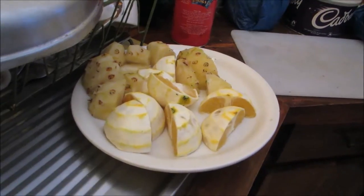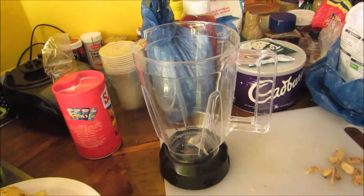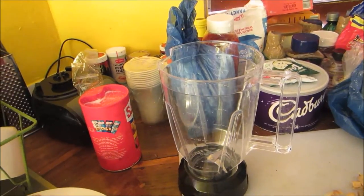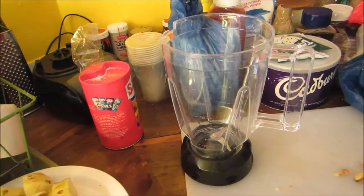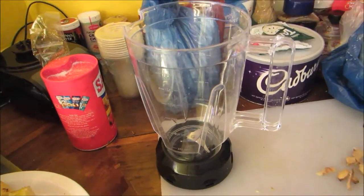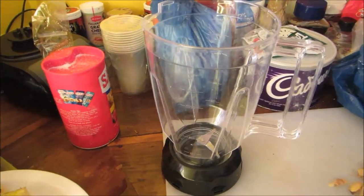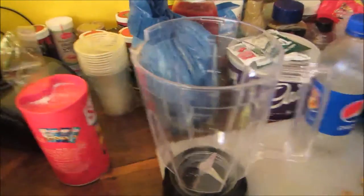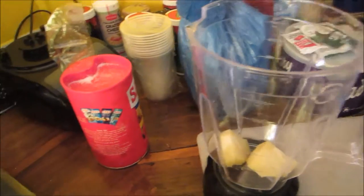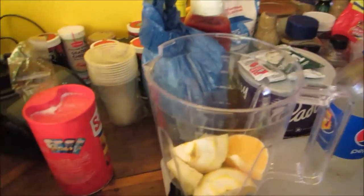Let me just get the ginger. This is the blender that I bought - it cost 2,550 Jamaican which works out to be something like 15 pounds, which is really cheap. These things are usually really expensive. I'm gonna put a little water in there. I'm just gonna add all the ingredients - add all the ingredients in here.